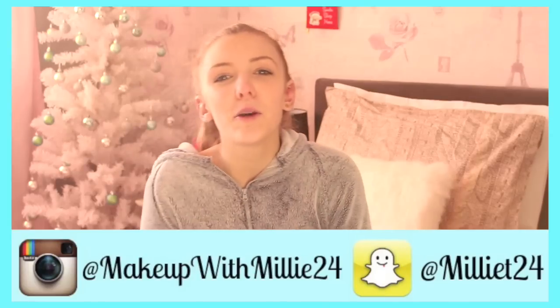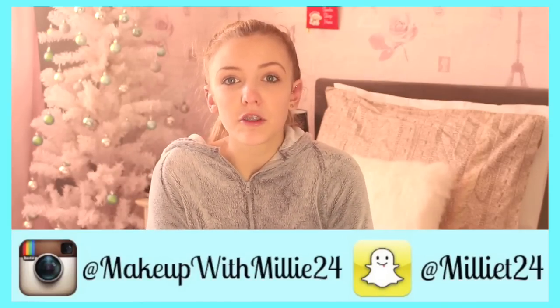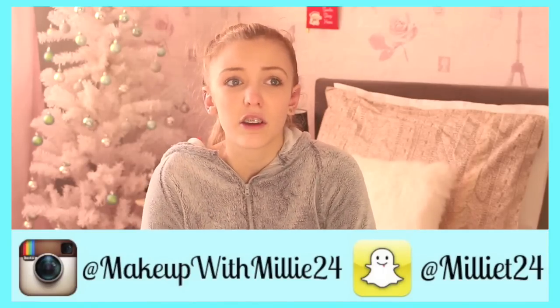Hello everyone, it's Millie. I worked really really hard on this video and I really hope that you enjoy what it has to offer. I hope you get some tips — some of them are easy, but for the majority of them you'll need spray paint. But if you don't have spray paint you can use nail varnish or acrylic paint, anything like that, or you don't even have to paint them at all.